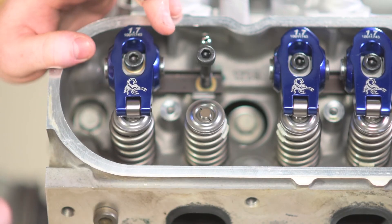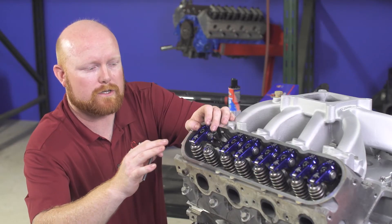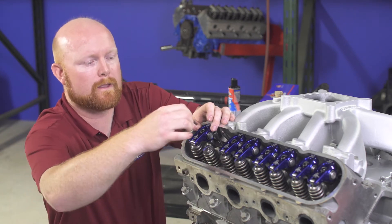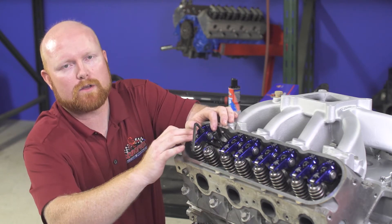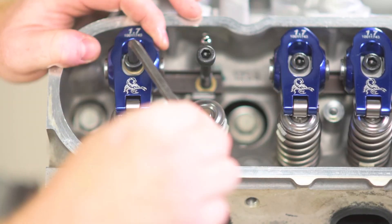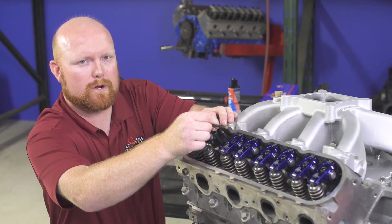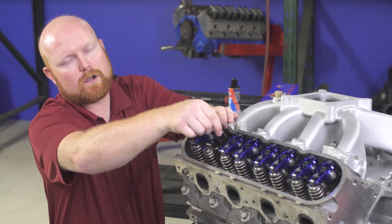Now we're going to set our preload on the lifter. We want to be between one quarter and three quarters of a turn for proper preload. If you have aftermarket lifters, check your manufacturer's installation instructions to verify what preload they require. Go ahead and put your Allen wrench in and count the number of rotations until the rocker fully tightens — half a turn, a full turn, a turn and a half... I'm at about a turn and three quarters. That's too much preload, which means I either need a shorter push rod or I need to shim my pedestal up.